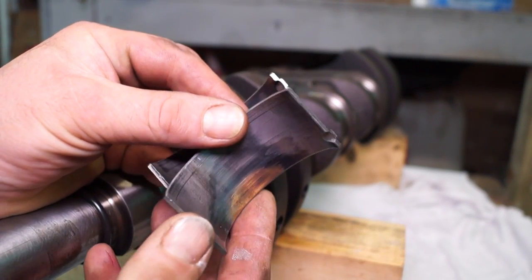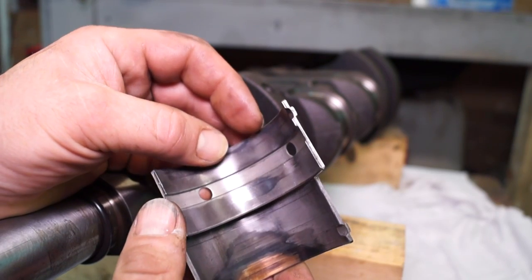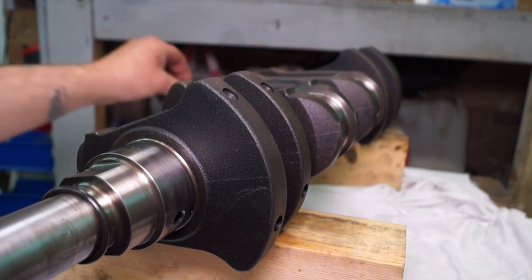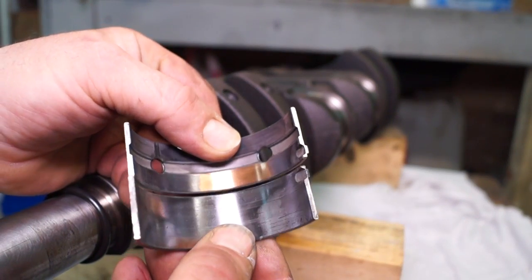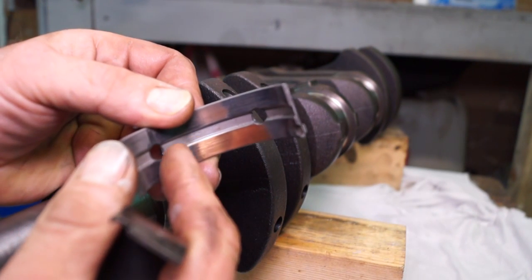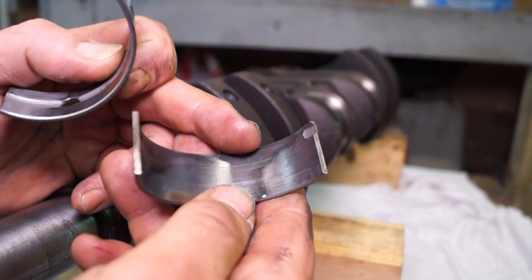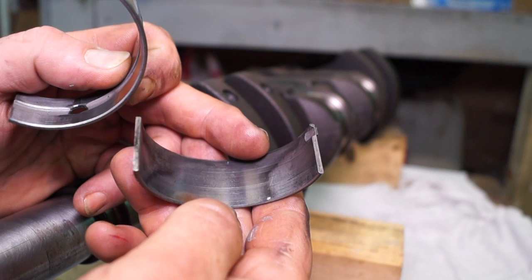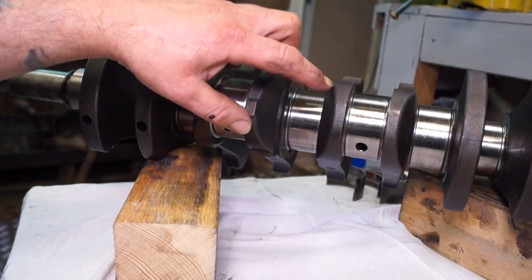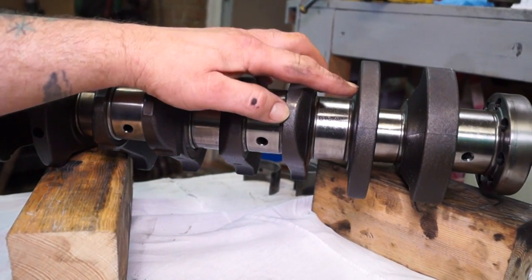The shell bearings — the white metal shell bearings — will tell a story of the condition of the journals. These are soft metal, so they will wear; they're basically sacrificial. But if there's deep scoring or burning, that's an issue because it's either been overheated or run out of oil. Where you see just the layers worn through, it isn't too bad. However, there is scoring here, so the crankshaft will at least need to be polished if the journals are not oval or tapered. The reason for scoring is probably carbon deposits in the oil. Temptation to just replace the shell bearings is high, but it's worth measuring the crank to make sure it's okay.